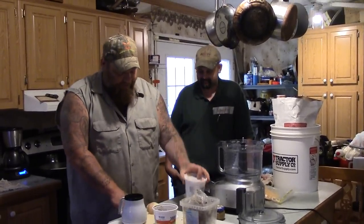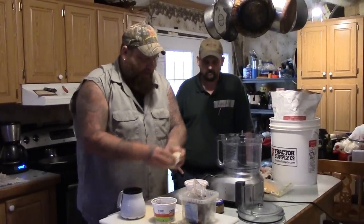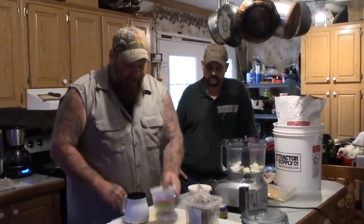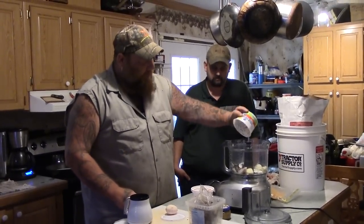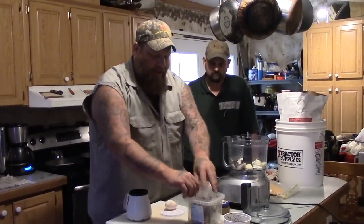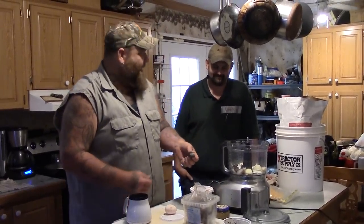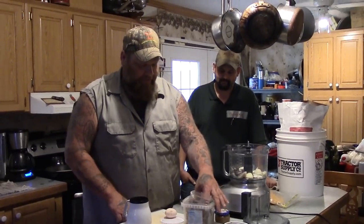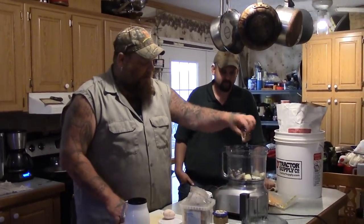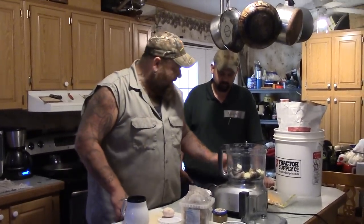So what we got is some chicken livers, half of a medium onion that I'm going to go ahead and put into the food processor, a couple — I think there's three night crawlers, and a big bag of fish heads. Like we're the only people that keep bags of fish heads in our refrigerator! We're going to put three fish heads in.